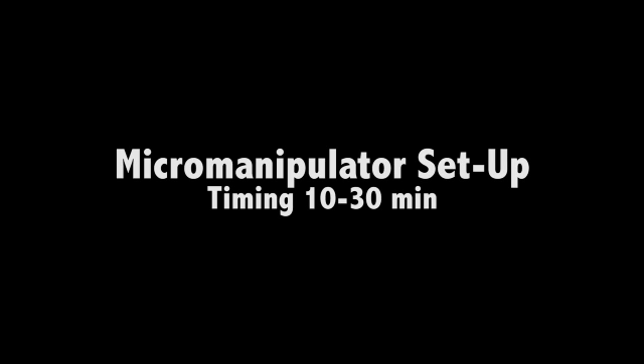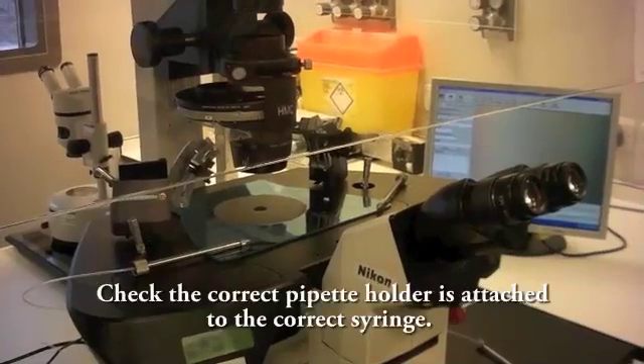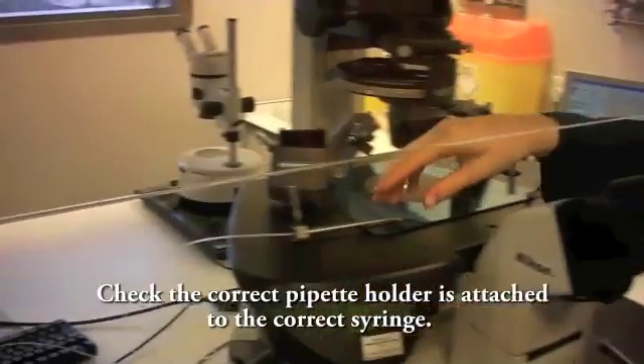Micro manipulator set up. Check the correct pipette holder is attached to the correct syringe.